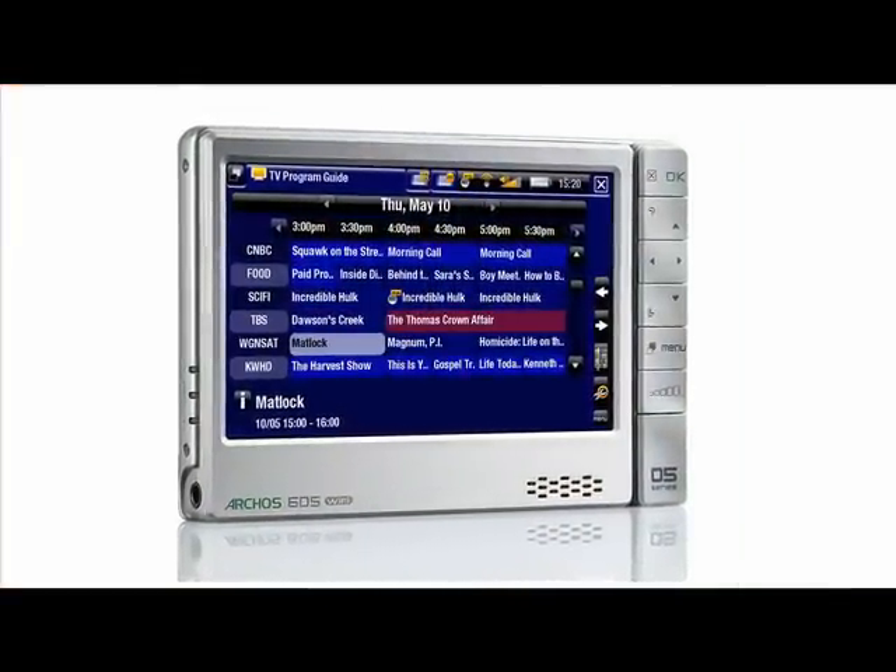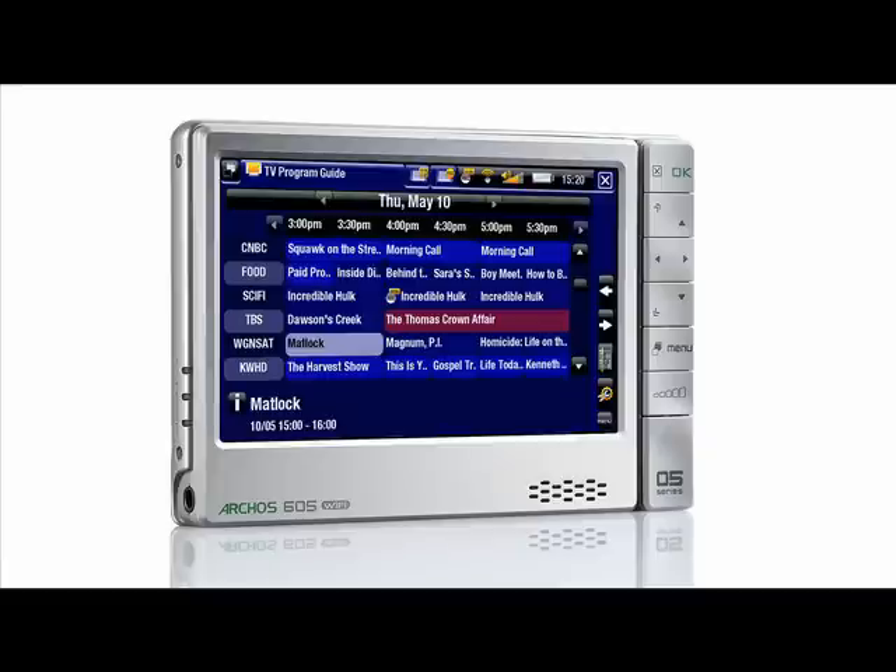One cool thing is the Archos can record TV shows, although you're going to need either their video dock, which is another $100, or the travel adapter, which is $70. Once you've got the accessories, it's really easy to set up, like a TiVo. You just plug it in and use the menus in the channel guide to pick the shows you want to record.